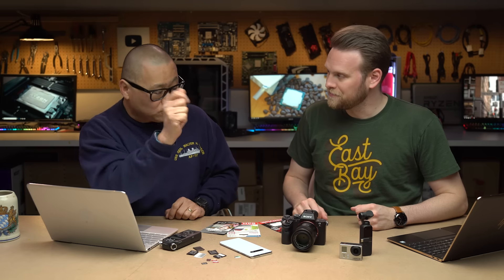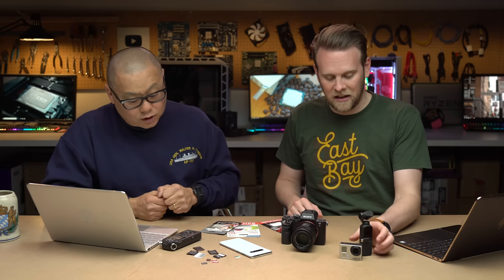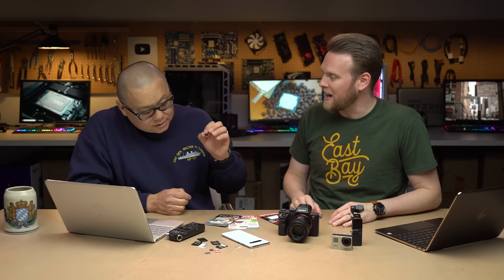A lot of people think all memory cards are the same — buy the cheapest one for the lowest price. It very much depends on what you're using it for, the device you're using it for. Well, let's start out with video. You know this awesome DJI Osmo Pocket — what kind of things do I need to be looking for with that?